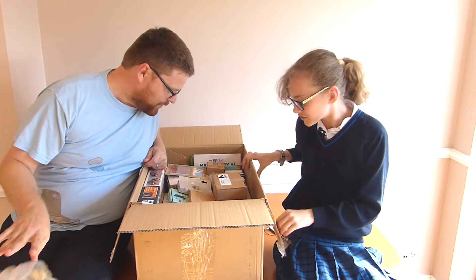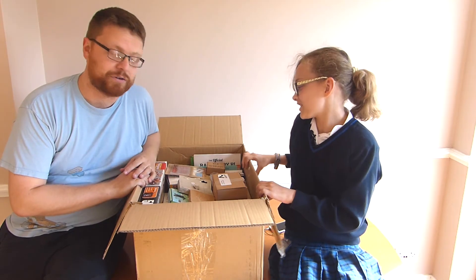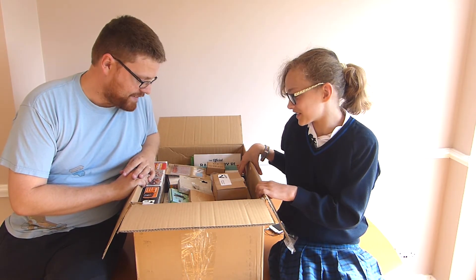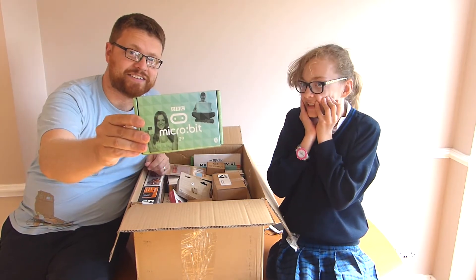Oh my gosh, there's so much! There is quite a lot of stuff in here. There's no way we're gonna go through it all. Isn't this like a thousand pounds' worth of stuff? Most importantly, there is a microbit!